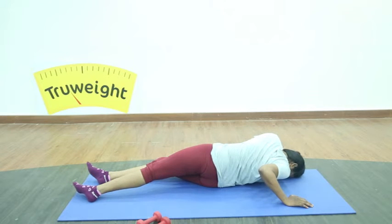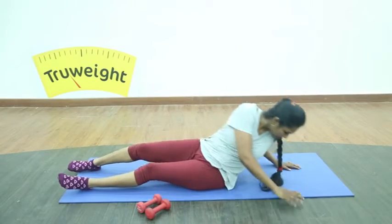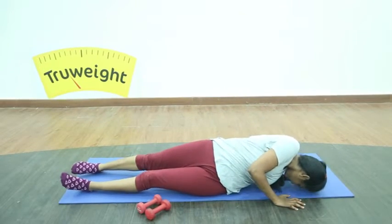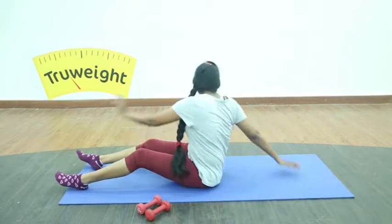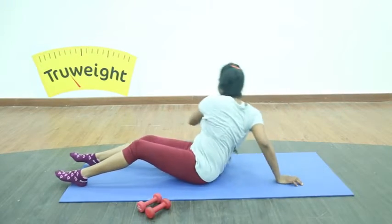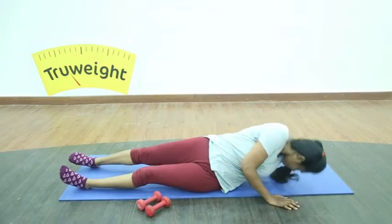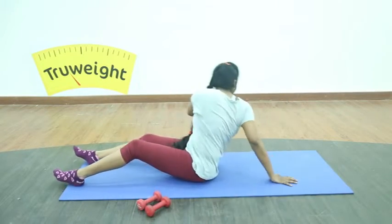Now release and, twisting your upper body, turn back as much as your flexibility permits. Press your forehead down, release, and continue doing on the other side. Don't overdo it — go as per your flexibility. You can see all the twisting that's happening around your middle body. Very beautiful workout.